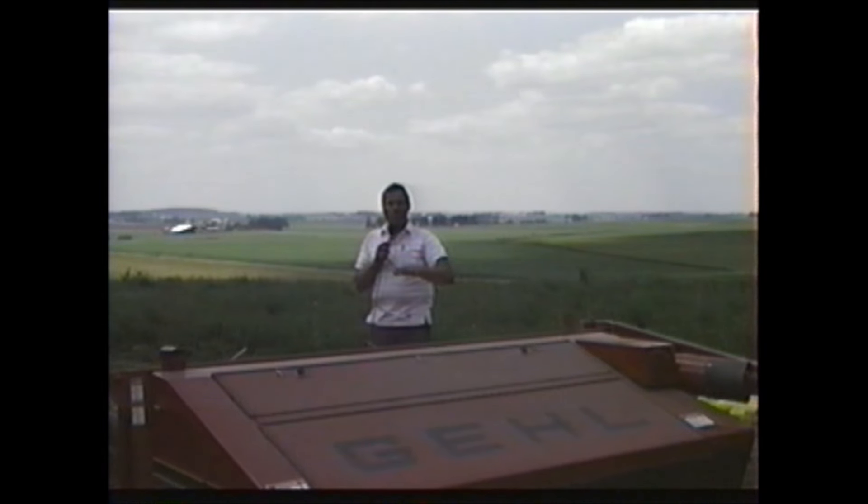On rocks: the disc mower conditioner doesn't cut rocks very well — and this is where flotation and fast response become very important. If you hit a rock, the knife will fold back and the skid shoe will pick the header up over the rock. If you have an excessive amount of rocks, you shouldn't be using a disc machine there. But if you treat rocks the same way you would with a sickle bar machine — slow down, raise the header — you're not going to have any problem. People tend to keep going at 10 miles an hour right down to the ground, and that causes problems.